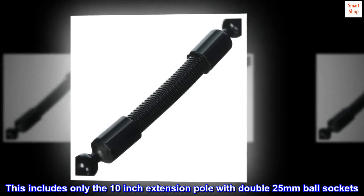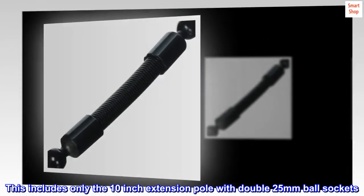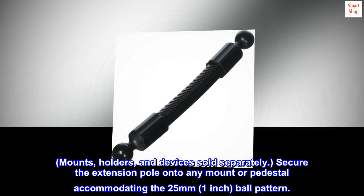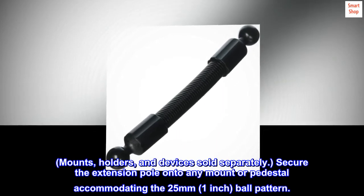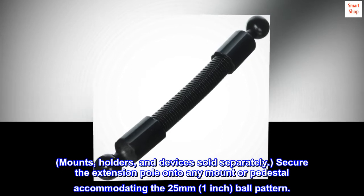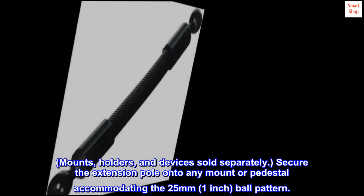This includes only the 10-inch extension pole with double 25mm ball sockets. Mounts, holders, and devices sold separately. Secure the extension pole onto any mount or pedestal accommodating the 25mm, 1-inch ball pattern.